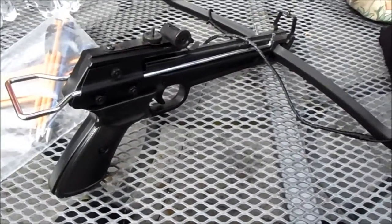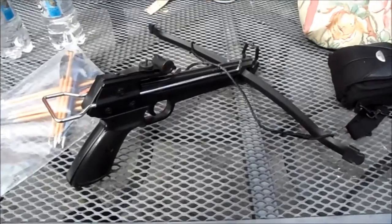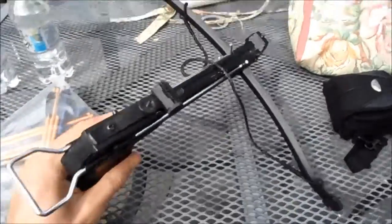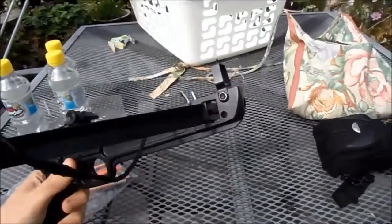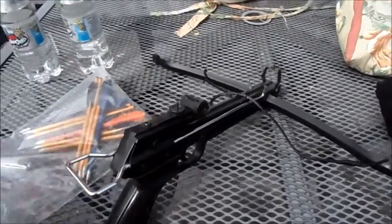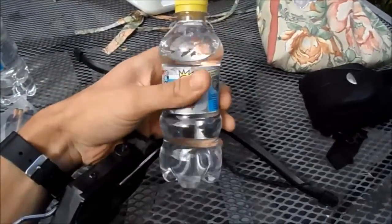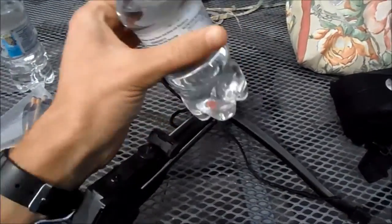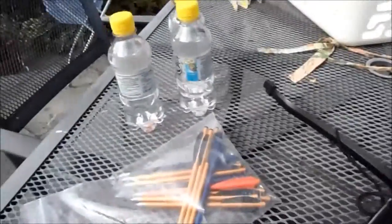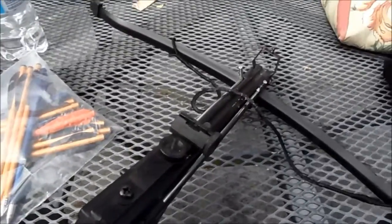So today I'm not really feeling like shooting small plastic pellets at something, so I'm going to use this. This is my pistol crossbow. I'll be doing a video review of it at some point, and we're going to be shooting bottles of fizzy drink. That should be fun, so I'll just get it all set up now.